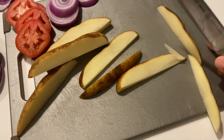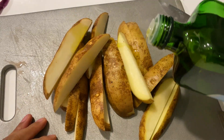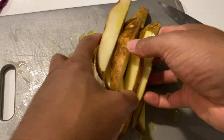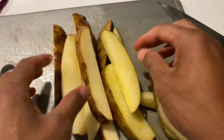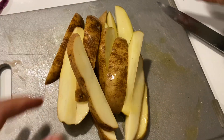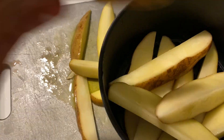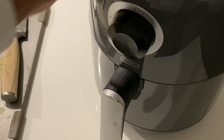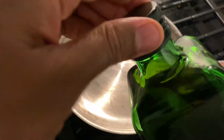Now that the potatoes are cut, I'm just going to drizzle a little bit of olive oil on top of them, then mix them well to get the olive oil coated on all of them. I'm going to take some of the potatoes — not all of them — and put them in the air fryer basket. I'll turn the air fryer on, turn the temperature up, and put it on for a good 12 to 15 minutes and let them cook.